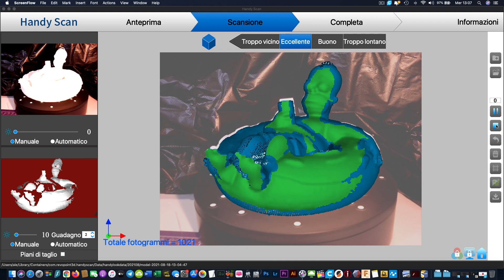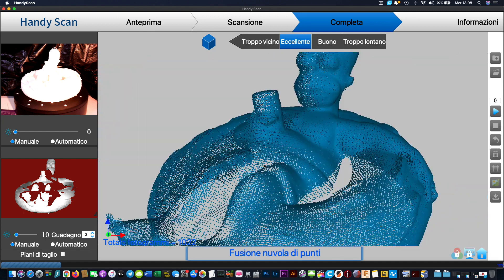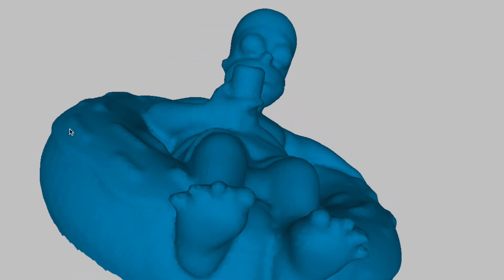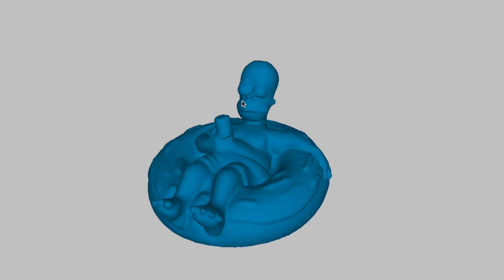Revopoint claims you can get up to 0.3mm detail. I'm a bit skeptical about that, but for what's on the market at that price point, it's a no-brainer. I'm really, really impressed with what it does.